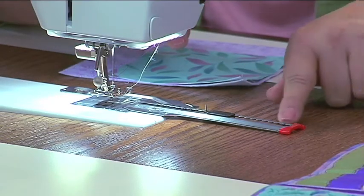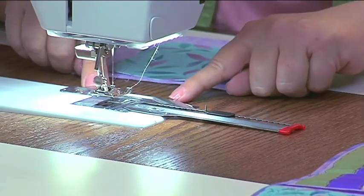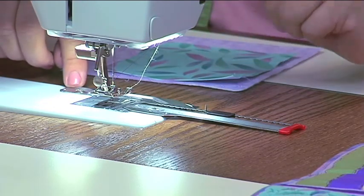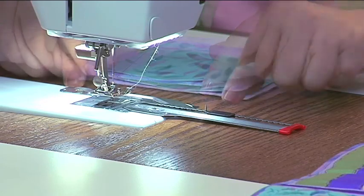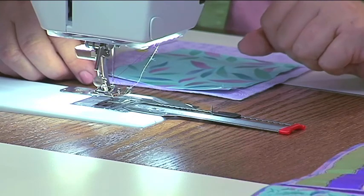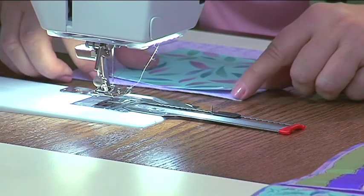Bernina has a circular embroidery attachment. It attaches to the bed of the machine with one little screw, and then you can sew circles from one and a half inch to ten inches. This sliding tack right here is a very sharp tack that will be the center of your circle.